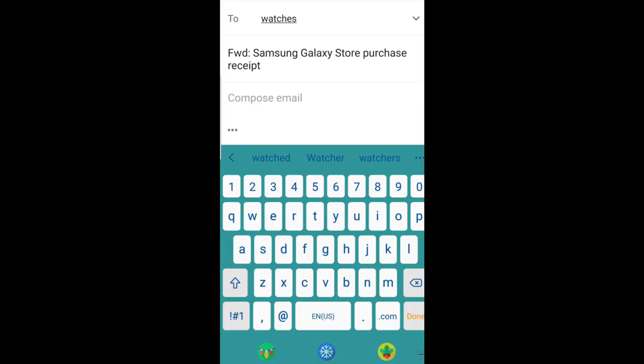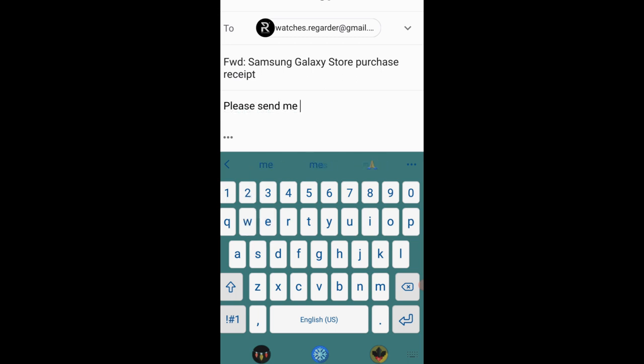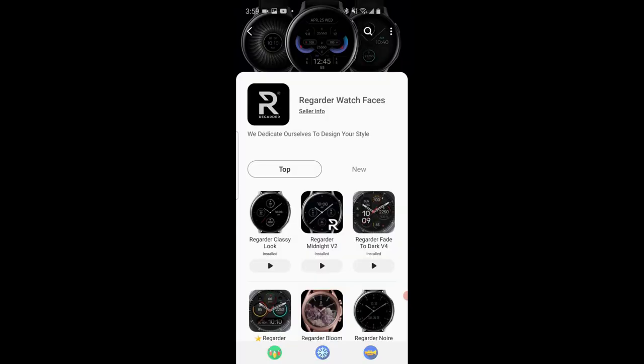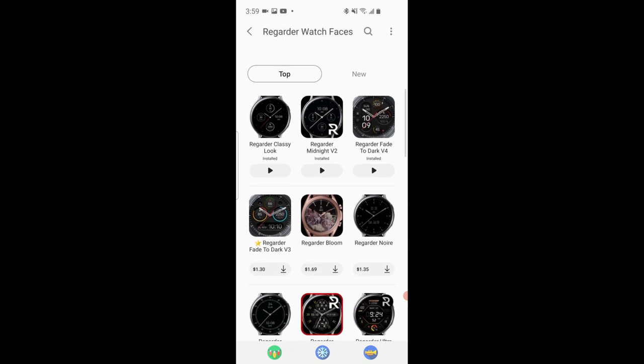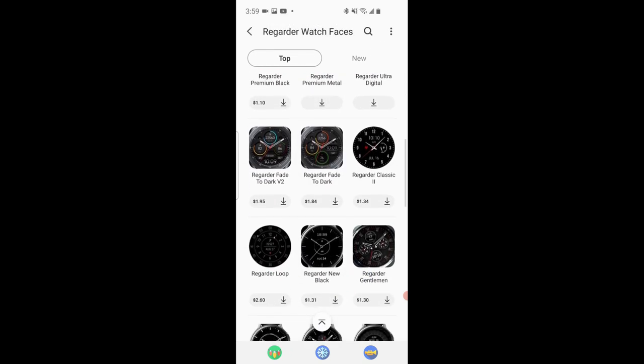You simply forward this receipt to the developer, tell him what country you're located in so that he can generate a coupon based on your region, and then you identify the free watch face that you would like from his collection — which can be any watch face. It doesn't have to be from the link that I'm giving you; it can be anything that's currently in the developer's storefront.